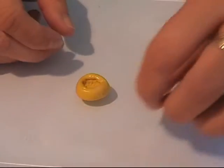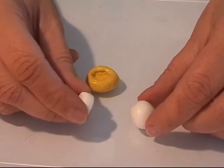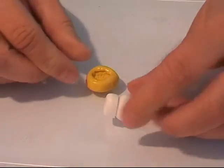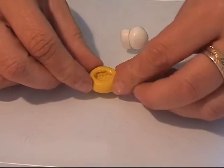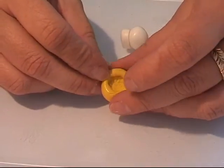Today I'm going to make cauliflower. For that I have a big lump of earth translucent and some opaque white clay, and I'm going to mix these two together. But first, to make the mold, I took a real cauliflower.